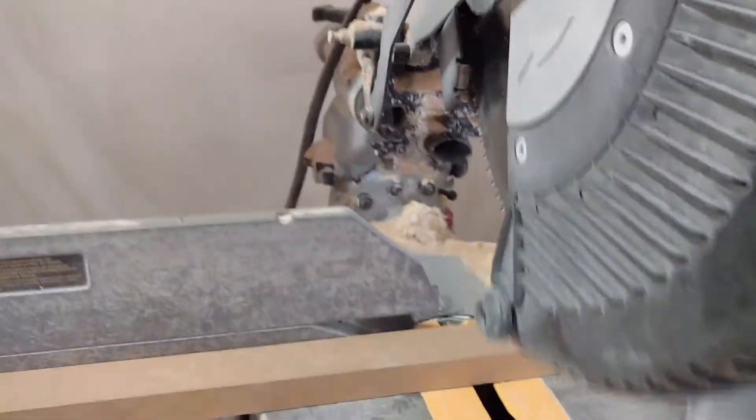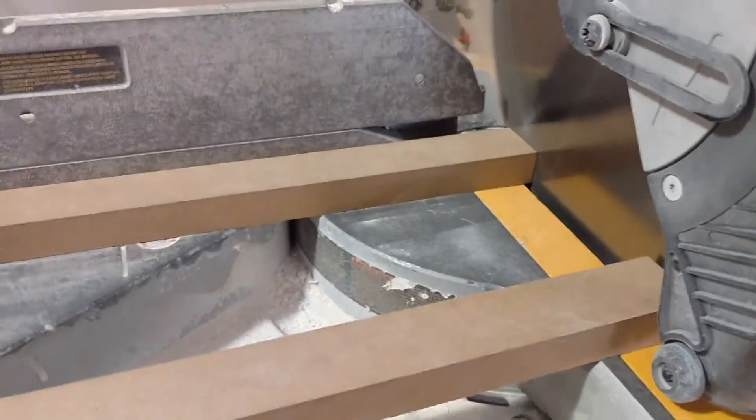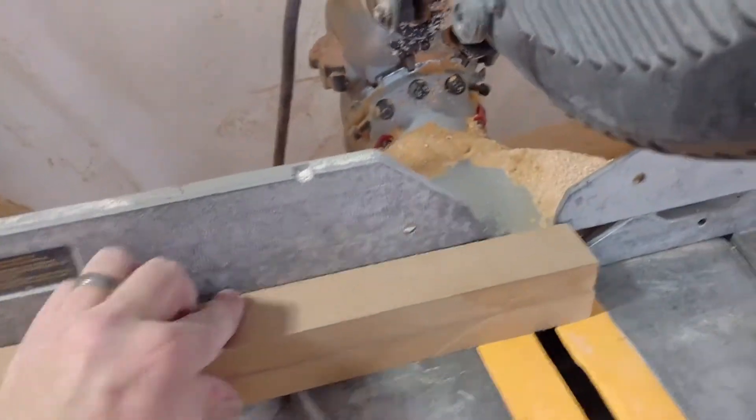Then you put your block in, cut it to the exact same length every single time, and you can move it back over to get the second one. When you're done you can remove that clamp and set it to the side — and if you're an overachiever like me, you can move it over there and cut two at once.